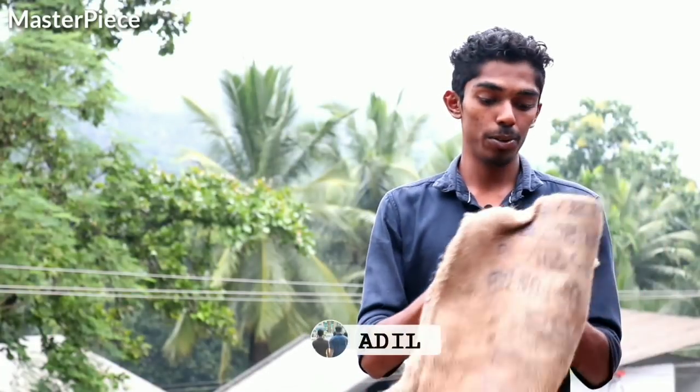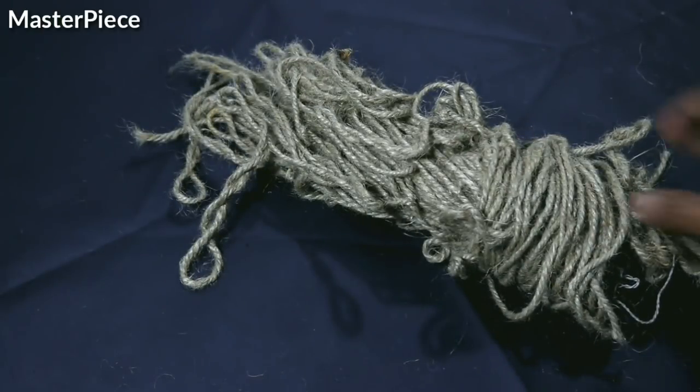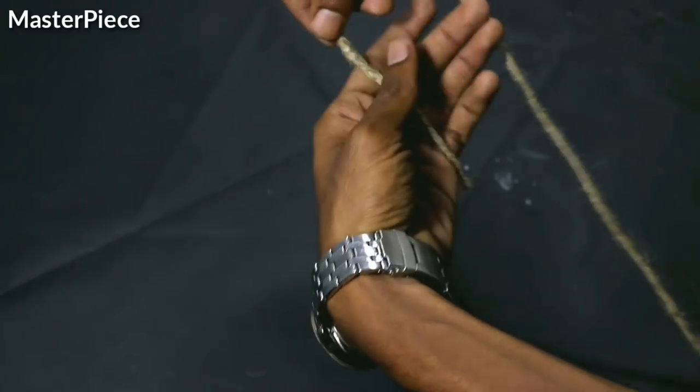Hello everyone, welcome to Master B. Today I am going to show you a little bit of a chowtti. This is the beginning of our video. We are going to make a chowtti.